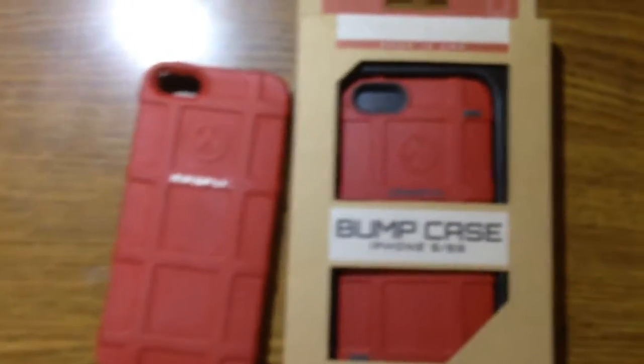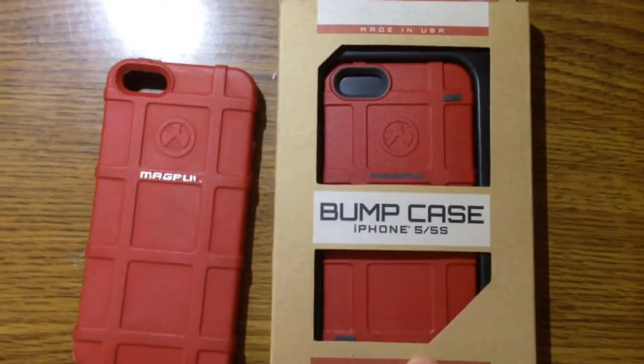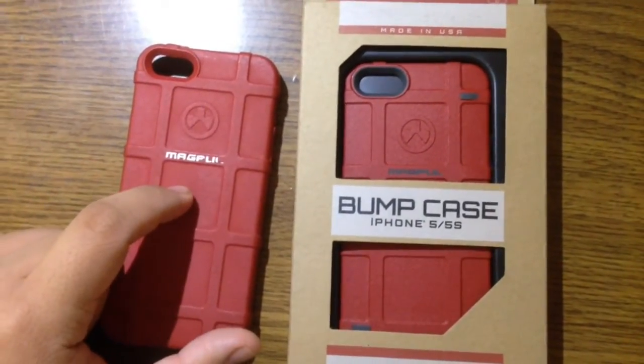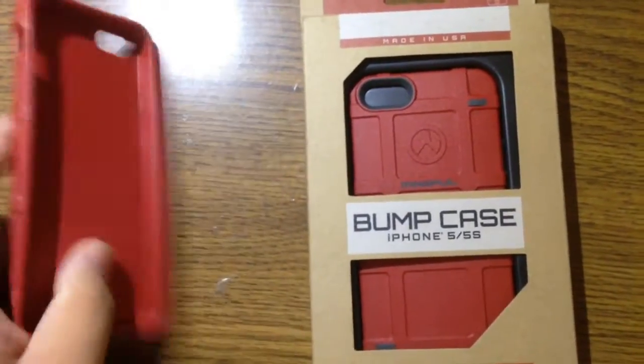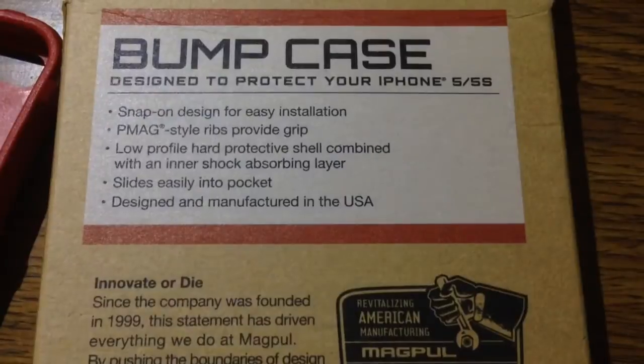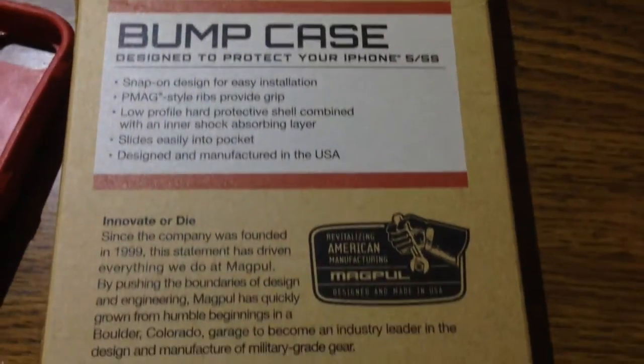The biggest difference when deciding between the Field Case and Bump Case is the price. The Field Case is usually only about $10 to $15 depending on where you buy it, whereas the Bump Case usually tends to run more expensive, somewhere in the range of $25 to almost $30.